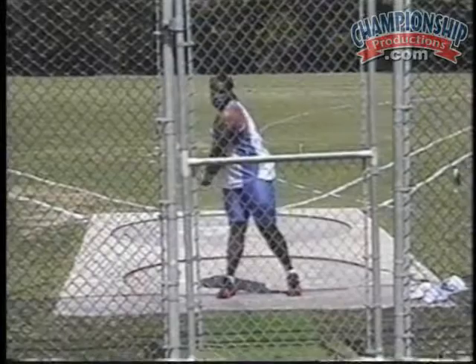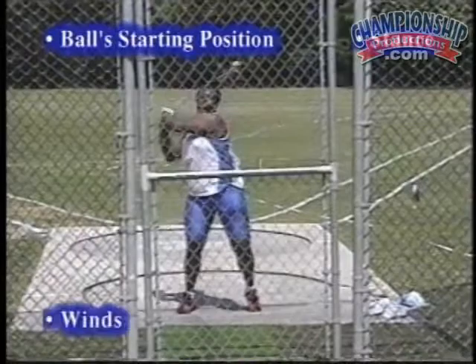What does the start consist of? The start consists of the stance, the starting position of the ball, the winds, and the entry into the first turn.